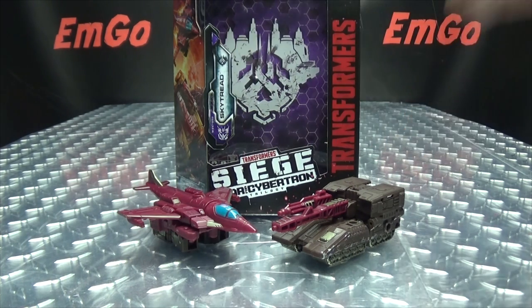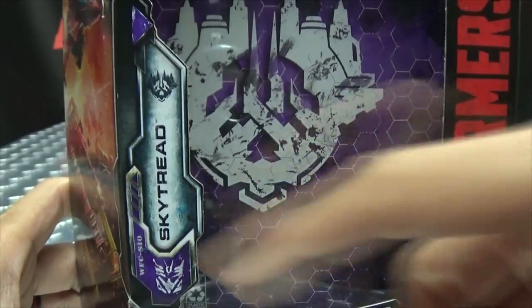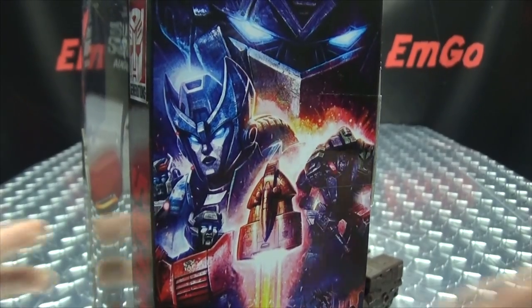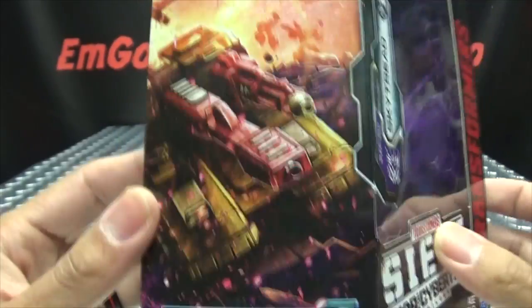Here we are, and there he is. First and foremost, as always, we'll take a quick look at the packaging. Right up front here we have the Siege, his name is Skytread Transformers. On this side of the box, there's lovely artwork — artwork of Skytread, both of the vehicle modes there.